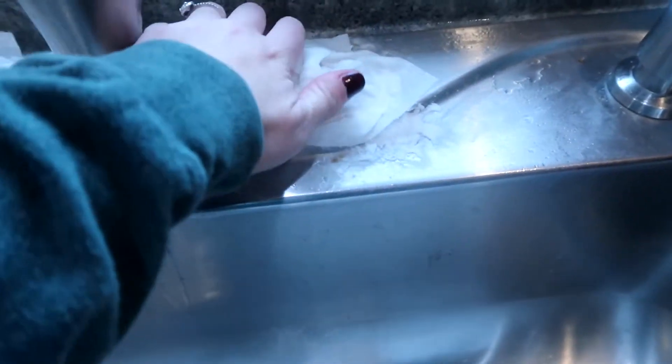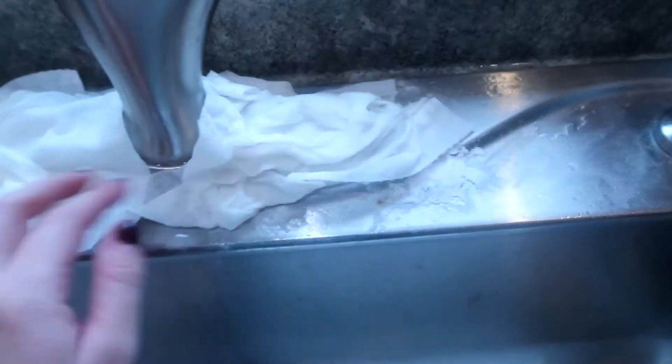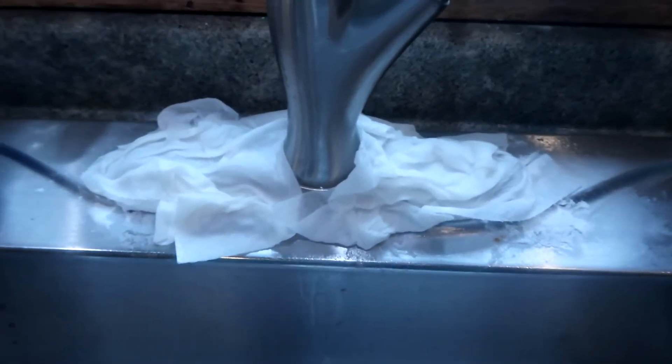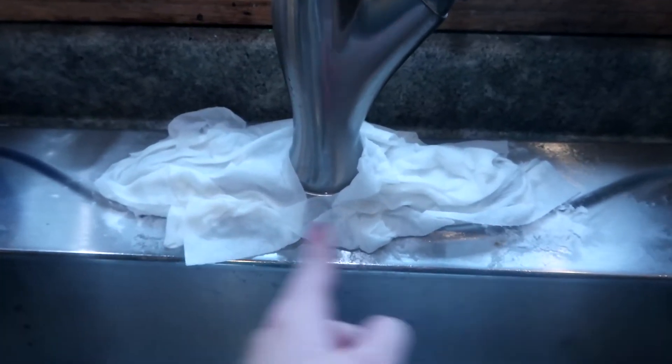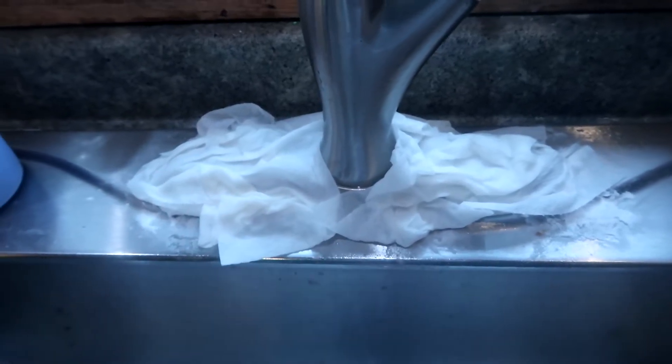You can use this exact same technique to get rid of rust stains if you have rust, even in your bathtub, on your faucets, anything like that. We're going to leave this sit just for a little bit, we're going to come back and scrub it off, and it'll have all that soap scum and hard water stains removed with not a whole lot of scrub.